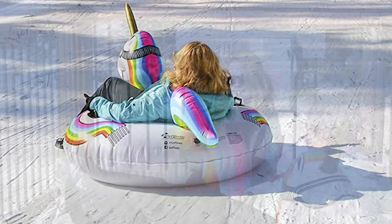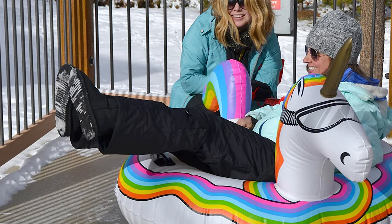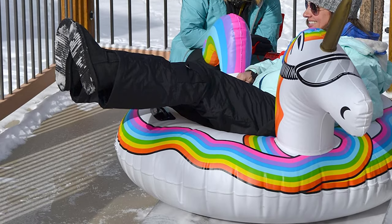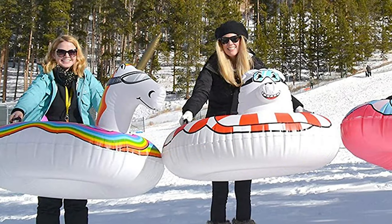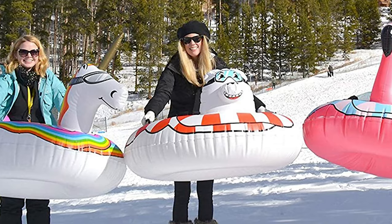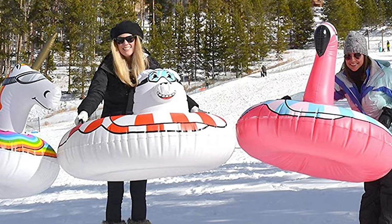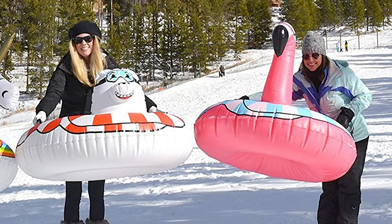It has a rapid valve that allows you to inflate the tube up to 5 times faster compared to traditional valves. There are handles located on the sides of the tube so you can get a good grip every time you're headed downhill. This tube is made with raft-grade vinyl, which is resistant and thicker compared to other products in a similar price category. The tube also offers 45 inches, promising comfort for both children and adults.